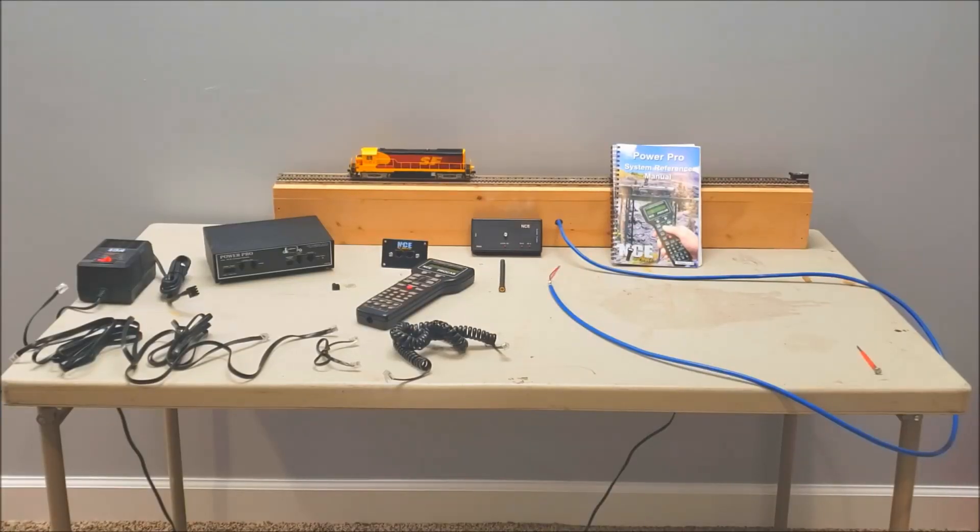Hi there everyone, Jeremy Brown here with the Santa Fe High Desert Division. This video I am going to go over the simple hookup of the Power Pro system from NCE. I looked on YouTube and there's a lot of videos on how to set up your Power Cab but nothing really on the Power Pro — usually it's all on someone's layouts going all over the place. Before I started installing mine on my layout I wanted to go over the components and do a quick video on how to set it up.